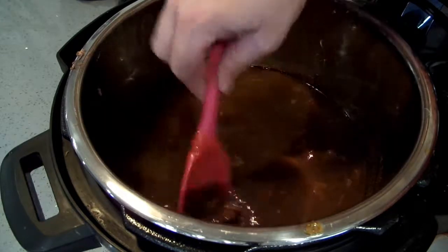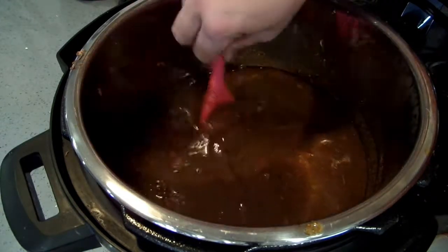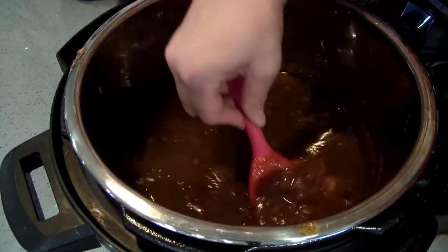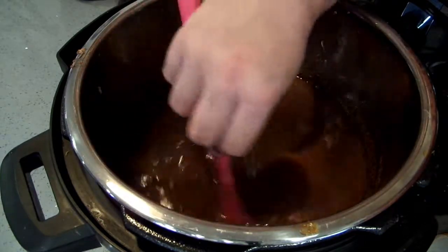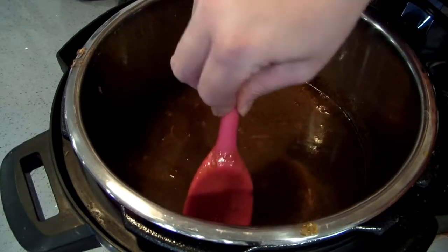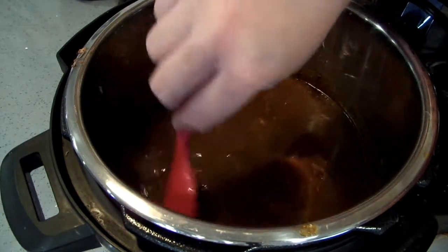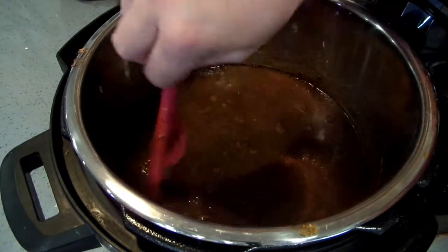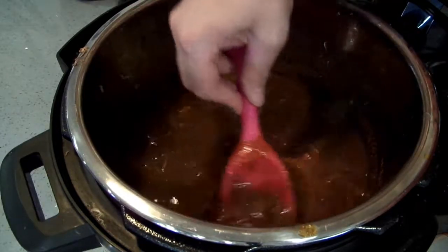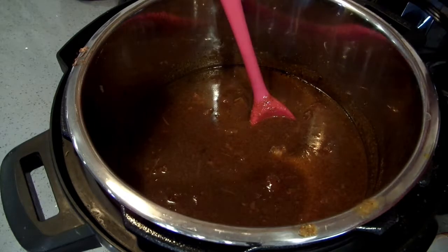I'm going to serve this with cheddar cheese, Monterey Jack, and cotija, and hot sauce — we'll probably do some Jocamayo. I have Tapatio also that I like, but right now I'm kind of in love with Jocamayo — I eat that all the time. Oh, and sour cream, I've got some of that, and I think I have some crema also. I've got a lot of stuff to serve this with! Let me just taste this one more time to make sure it's got enough salt.